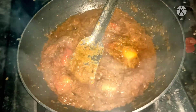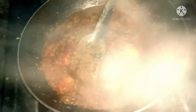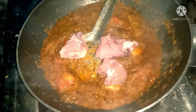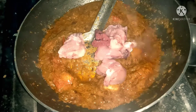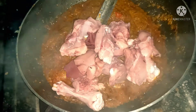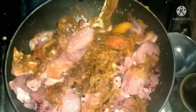Just look at the stuff. I am going to add the chicken. I will add the chicken to the chicken. Here I am going to add the chicken. This is a vegetable and a vegetable apple.